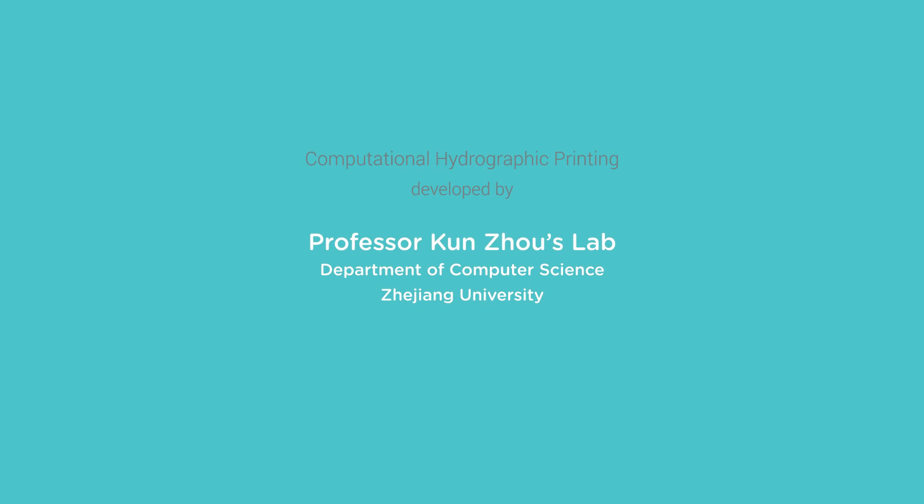A big thank you to Professor Kun Zhou for sharing his technology with Polymaker and allowing us to film in his lab.